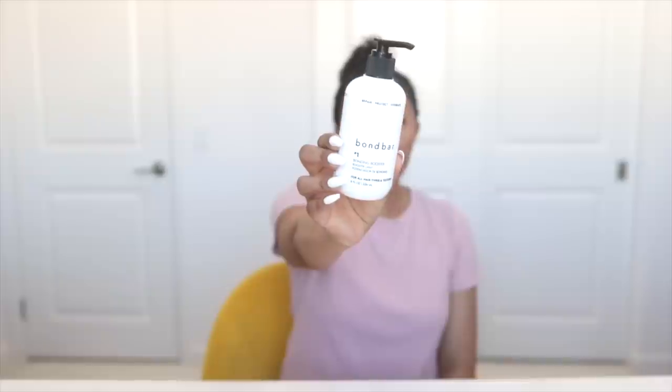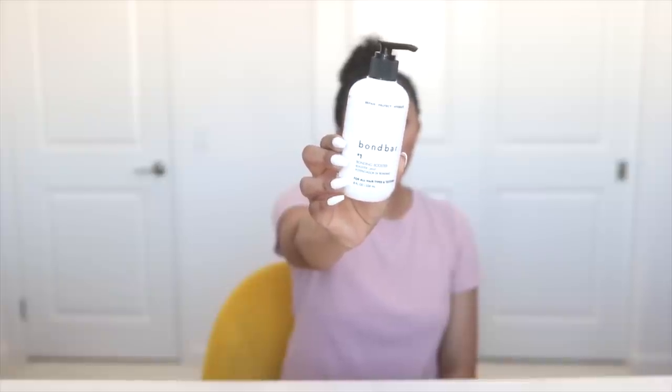You only go to step one and two if you have color-treated hair and you're literally in the middle of dying your hair. Bond Bar number one is the Bonding Booster. Bond Bar number two is Bonding Recovery. If you aren't using step one and two because you aren't coloring your hair, then you just go straight to step three, like me. Now that it's been 10 minutes, I'm going to add my Bond Bar number three, the Bonding Pre-Shampoo.